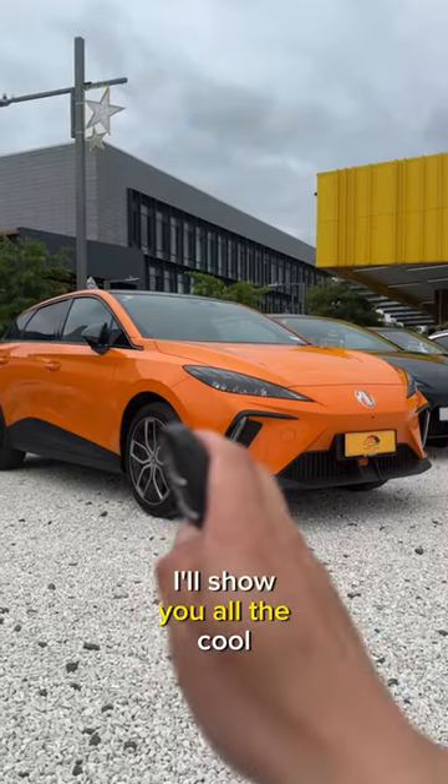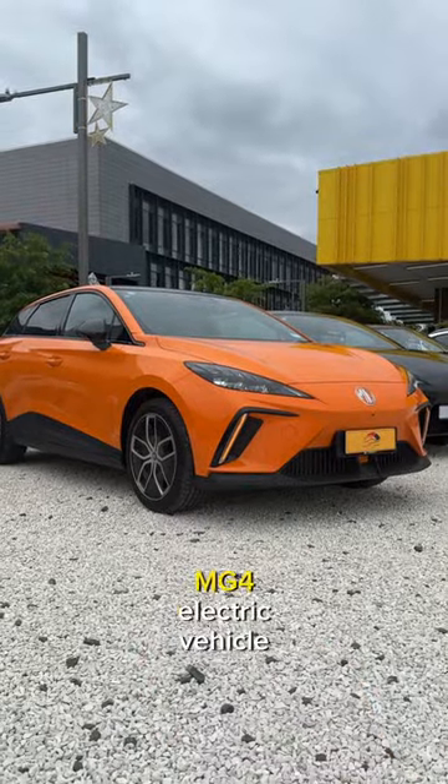Hi guys, this is Jerry. Welcome to the channel. In the next few videos, I'll show you all the cool features on the MG4 electric vehicle.